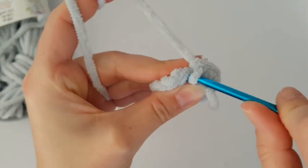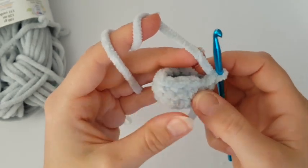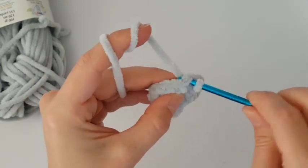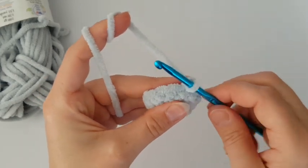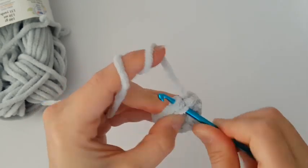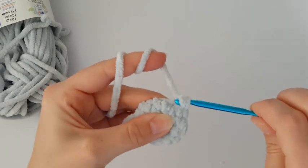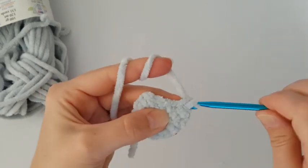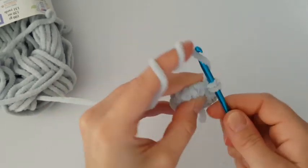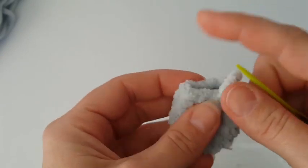In the next round we have to decrease. Make two single crochets together, then one single crochet in the next four stitches. Continue to the end of the round — in this round you only need to decrease twice. Then make just one round of single crochets — one single crochet in each stitch all the way around.